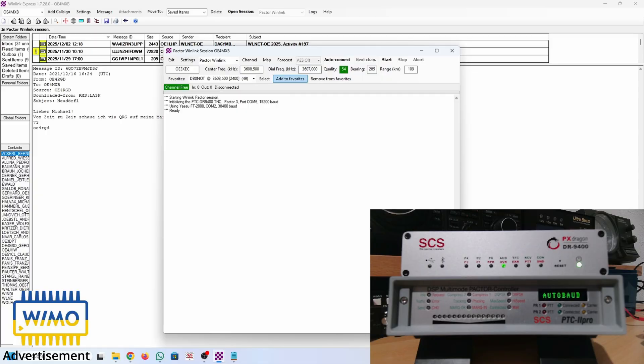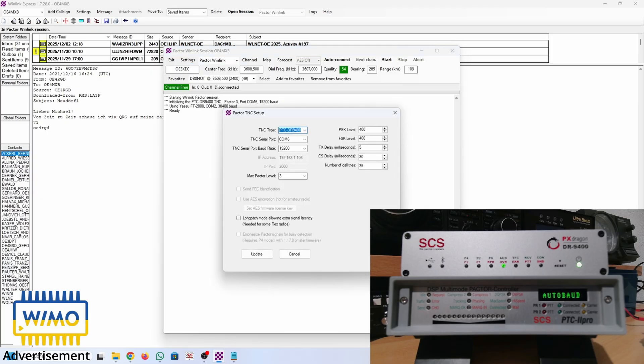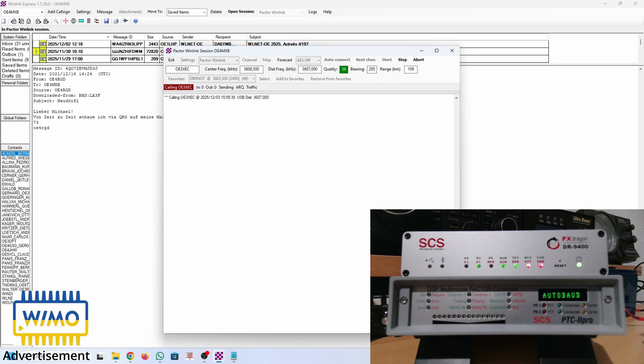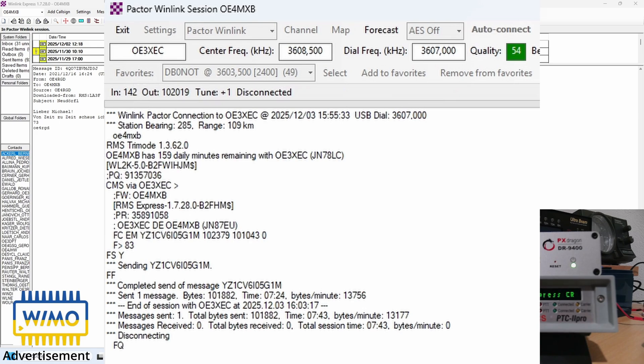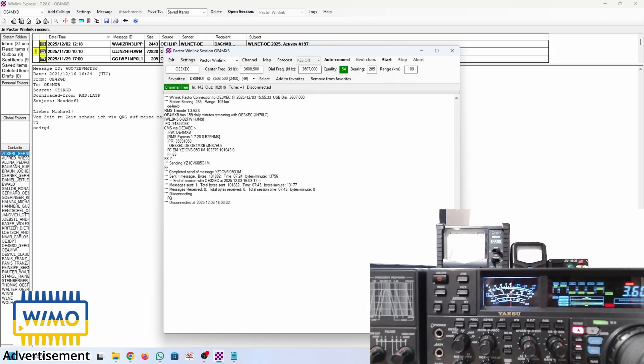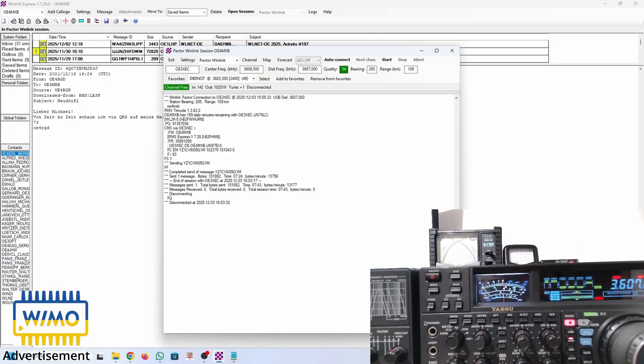Preparing the second test in Pactor 3. Going to settings — as you can see, max Pactor level is 3. Let's hit start. Same as in the first test, I jump forward to the end. Total session time: 7 minutes and 43 seconds. Let me also show you the noise — that's about 5dB over 9 of noise.